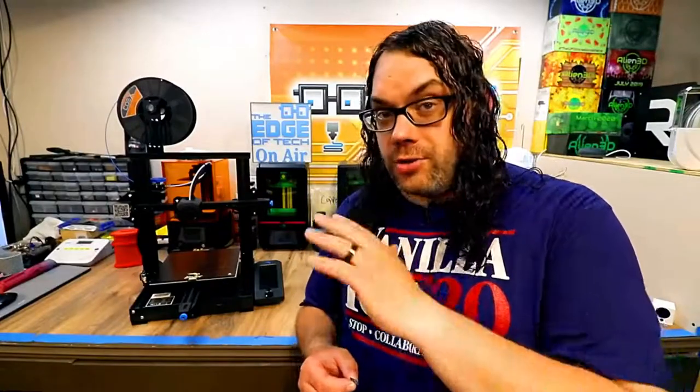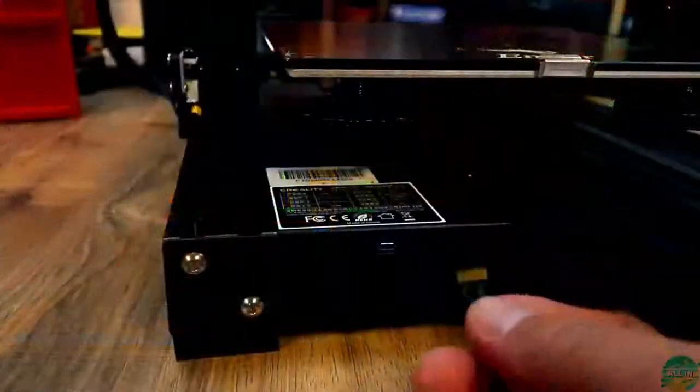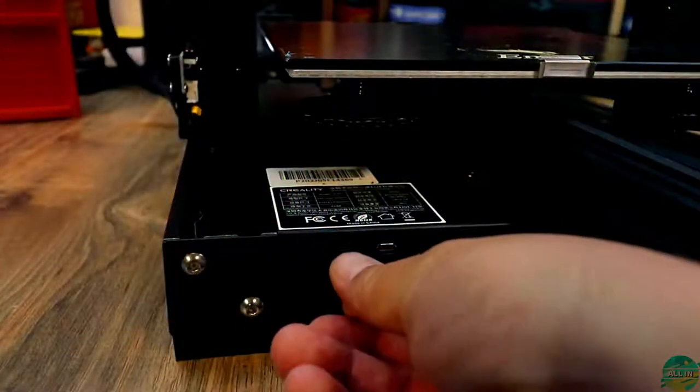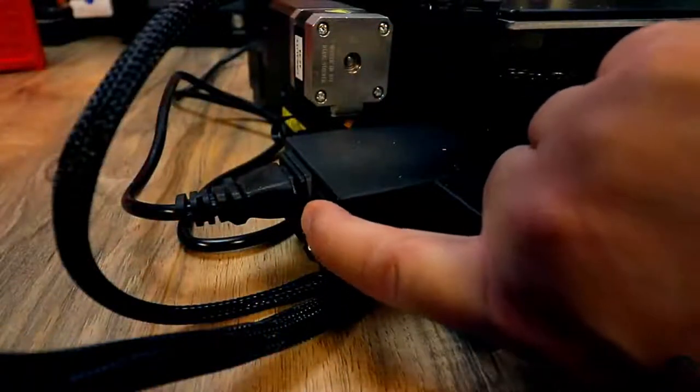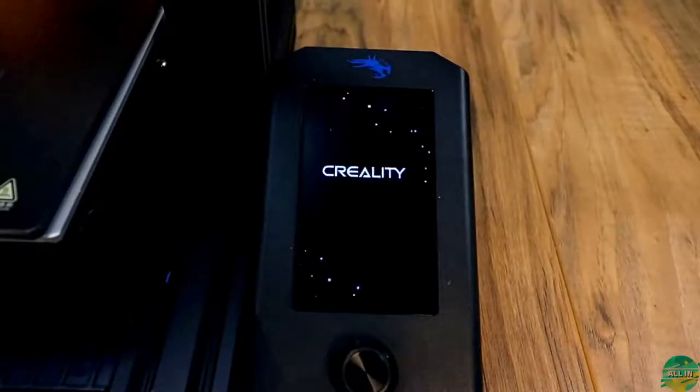So far that was really easy. All we did was download the file from creality.com/download — which is in the description below — and copied the .bin file onto this little micro SD card. Now we're going to insert the micro SD card into the printer while the printer is off. Once you have the micro SD card inserted into the printer, all you have to do is turn the printer on and it'll boot up and go through the firmware upgrade.